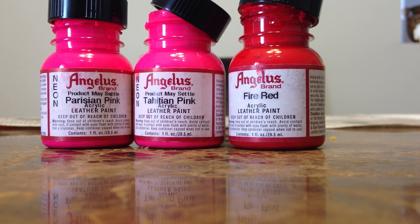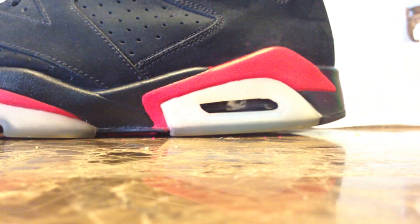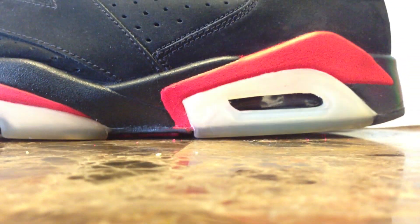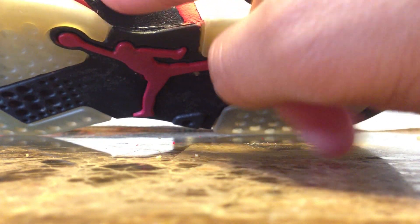I would probably recommend getting some type of finisher for these, because it does look a little dull. If you like it that way, that's on you, but I plan on getting a finisher — I don't know what kind yet, I may try a few different ones. And also probably get black as well, because if you're sloppy like me you may get it on the black part, or your black may already be cracking, so you might want to paint that over and give it a fresh look.